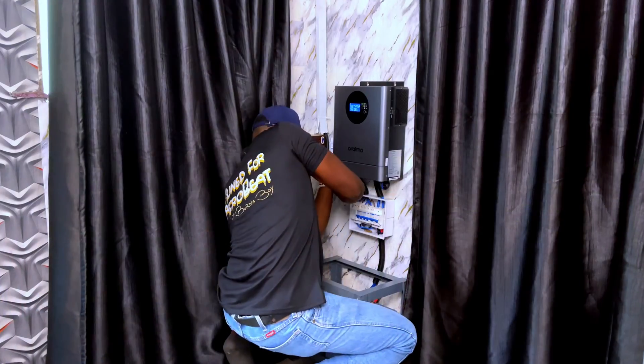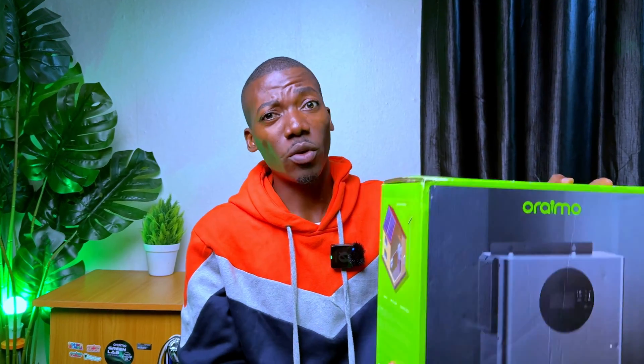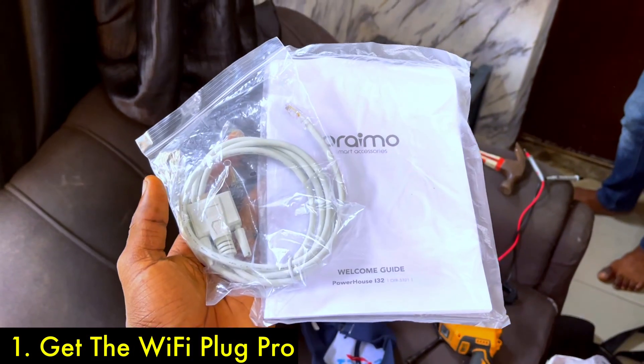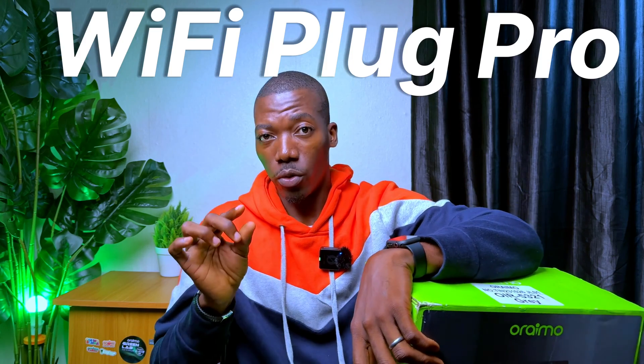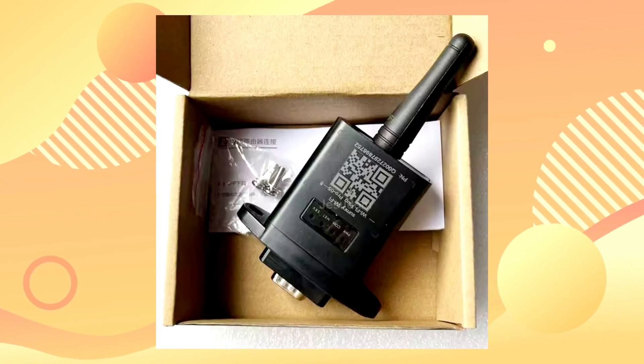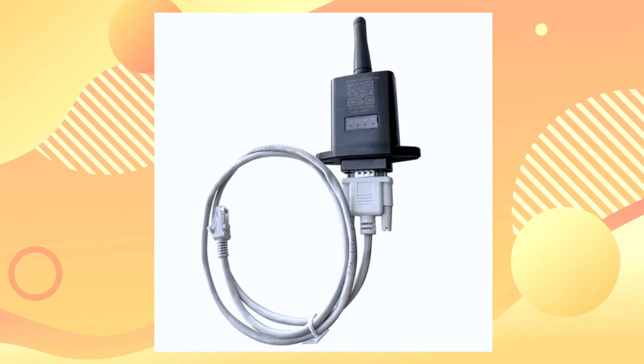You have just installed your Oramu ibit inverter and you're wondering how to connect it to your Wi-Fi for remote monitoring. Let me show you how. First thing first, you need something that is not included inside this box, and that is the Wi-Fi Plug Pro. If you don't have it, it is not going to work — if you download the app, it's not going to connect.